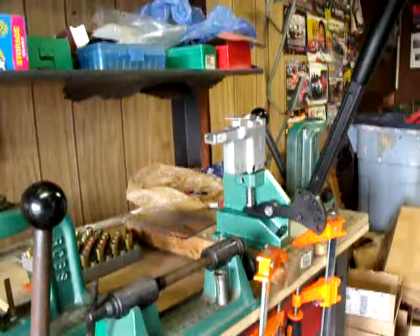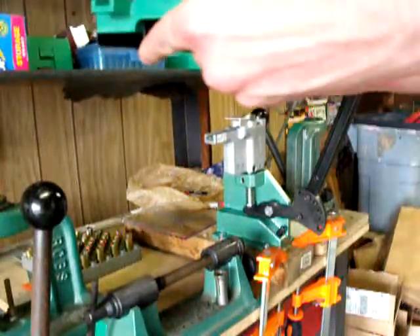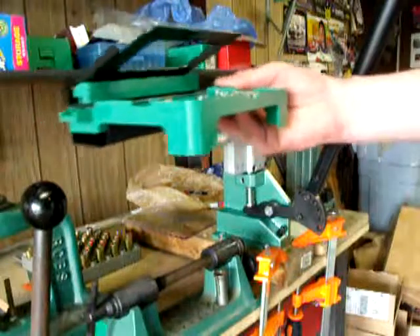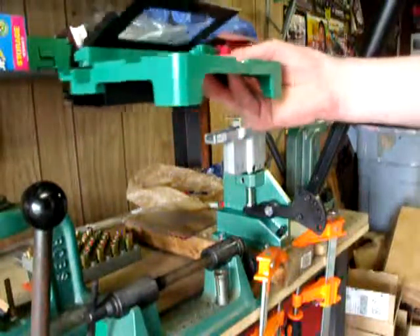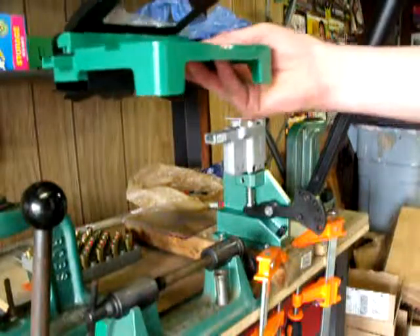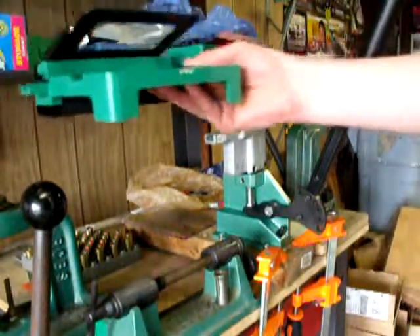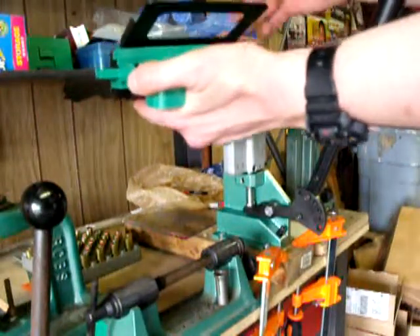So, 50 primers — just shake it around a little bit. This is like a lot of these primer flippers: it has these little grooves that will catch the primers and turn them anvil-side up. They are now all anvil-side up, as you can see here.